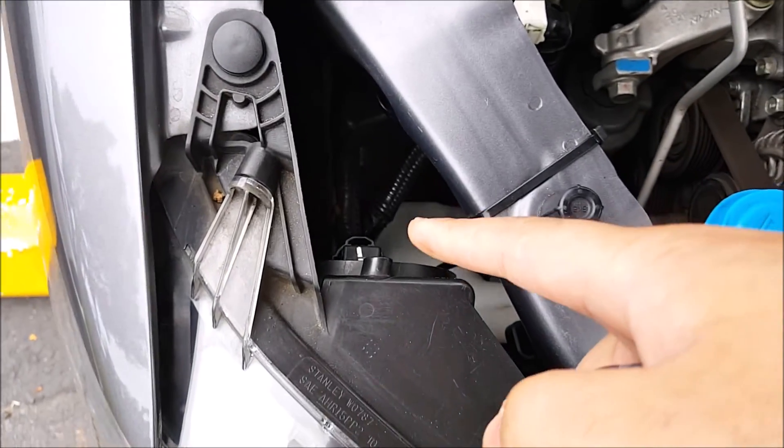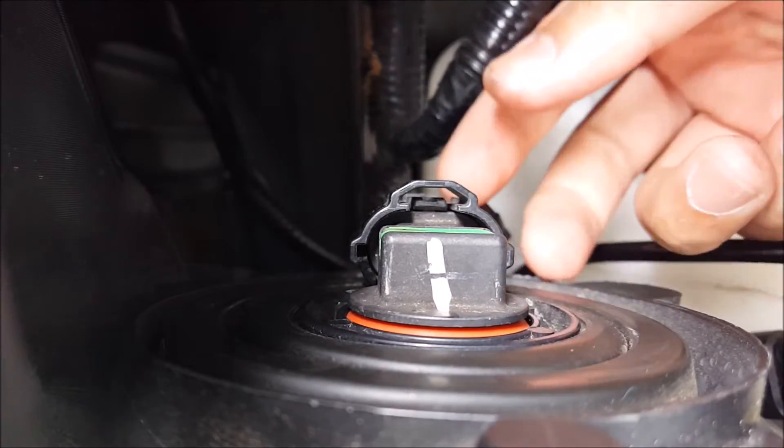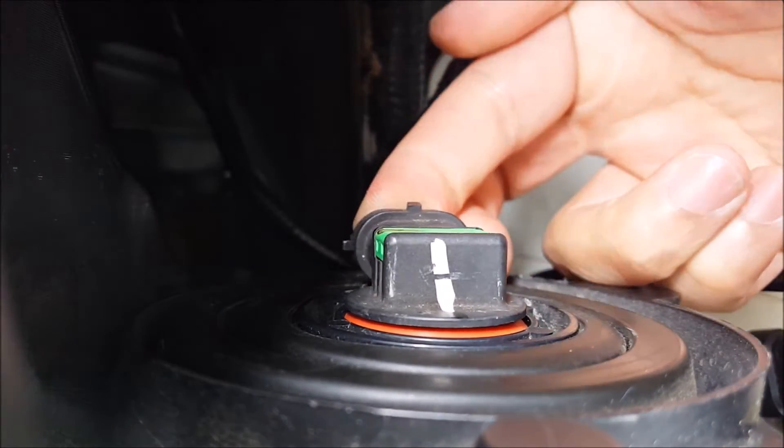First, go ahead and locate your low beam, which is right there, and then remove the stock halogen bulb. All you need to do is press the little black tab right here and then turn it counterclockwise.